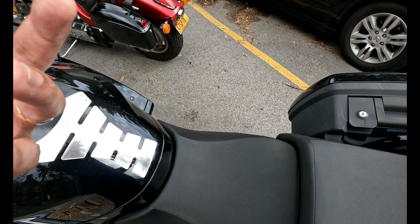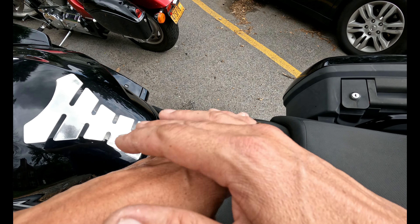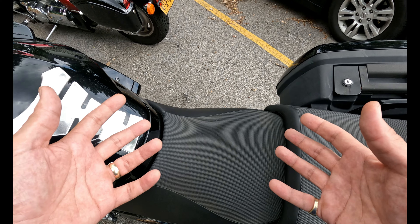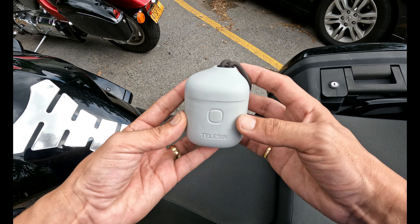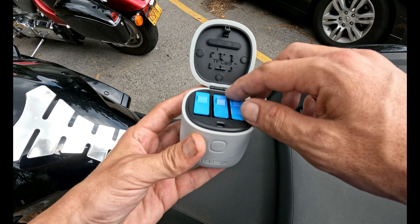This goes along the line of our preparation videos for Sturgis, because we're going to be out there riding long distances. But this works for anything — this is going to be my future setup and option instead of using my bike for power. What I got is this: it's a Teleson battery charger, the three-battery GoPro charger for the 9 and the 10.